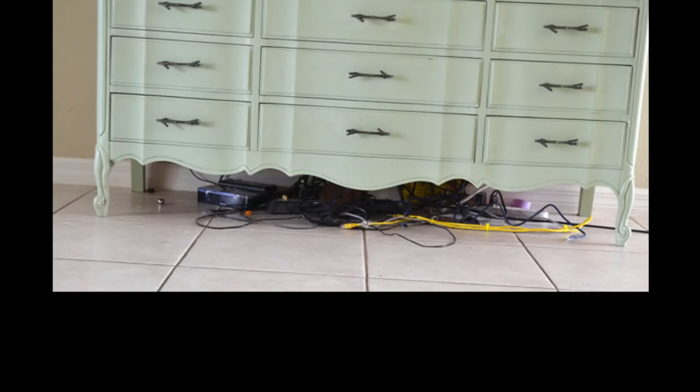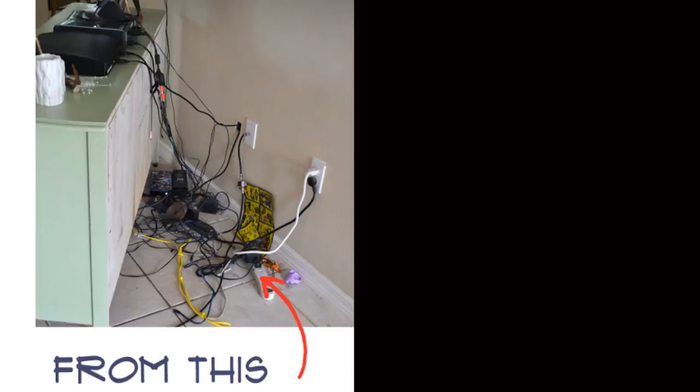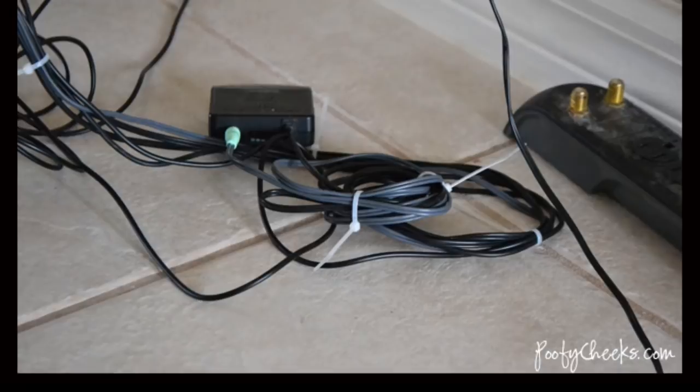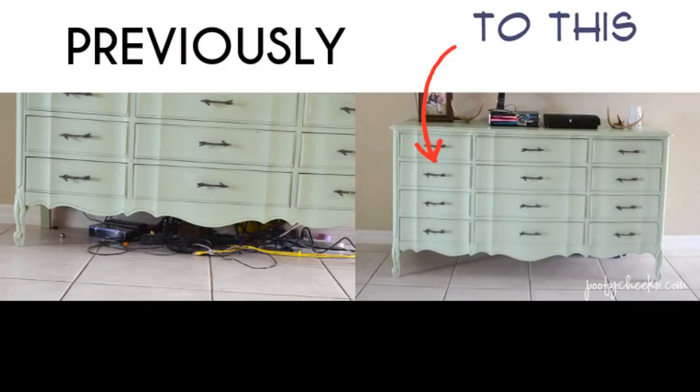Tip 21: Clean up your entertainment center with the help of zip ties and small hooks — the ultimate cord organizing combo. Ease your entertainment center slowly away from the wall, then start unwrapping and sorting through the cords. Use zip ties to keep cords for each device together, making one thick cord, placing zip ties about every 6 to 8 inches. Finally, attach small command hooks near the top of your entertainment center to hang the newly zip-tied cords so they can't be seen once you push the unit back against the wall. Total cost: $5, 30 minutes.